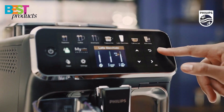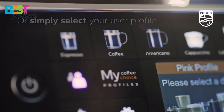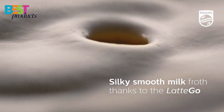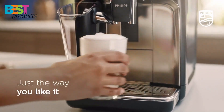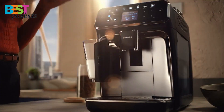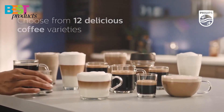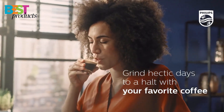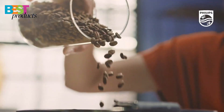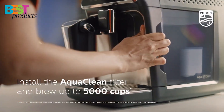The machine also has a coffee customizer that allows you to adjust the intensity of your coffee as well as the milk and water flow rate. The machine comes with a durable ceramic grinder that can be adjusted to 12 different levels, so you can make your coffee as strong or weak as you like. The machine also has a built-in water filtration system that removes impurities from your water and a descaling system that keeps your machine clean for up to 5,000 cups.